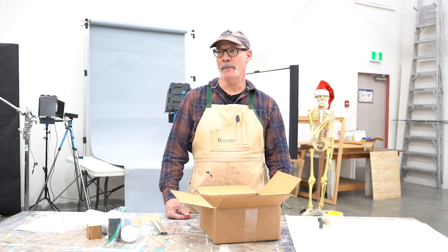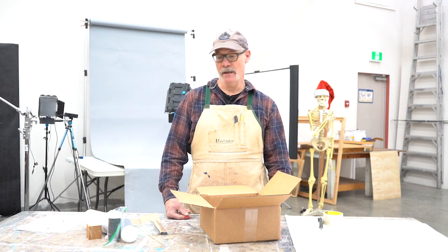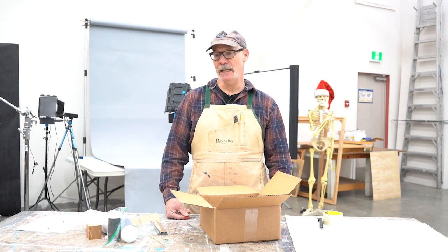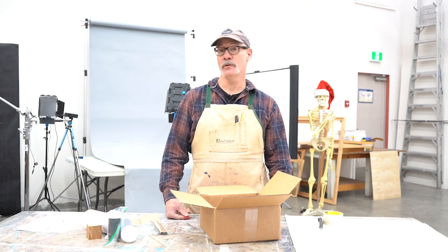This time of year we're preparing kits for the online classes that will start in January, and I'd just like to show you the contents of a kit that I'm preparing for FIN 110 first year drawing.